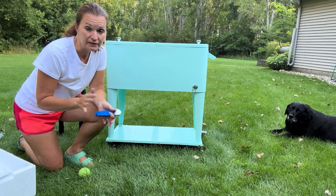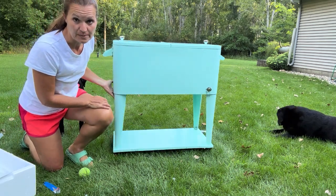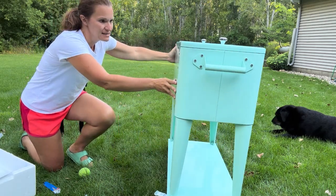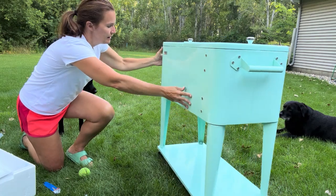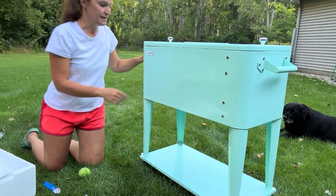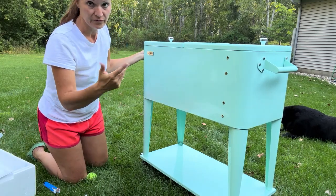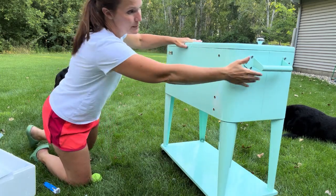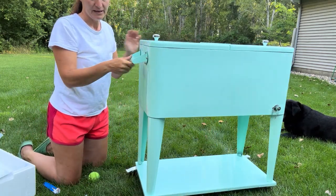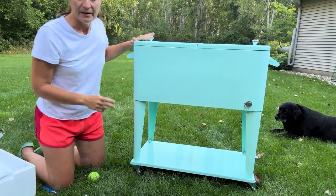I'm going to give you a little tour of what the icebox looks like. I love this color — it comes in many colors and rolls really nice. It has a spot where you can put a bottle opener for pop or beer bottles, but I'm not using that because this is for my bake stand at the end of the driveway.